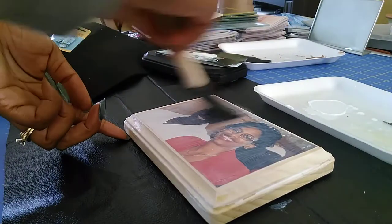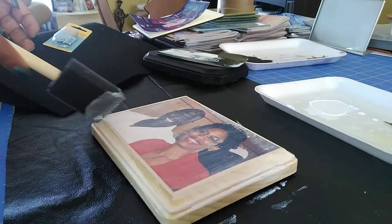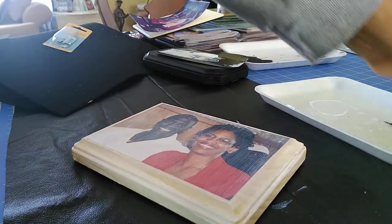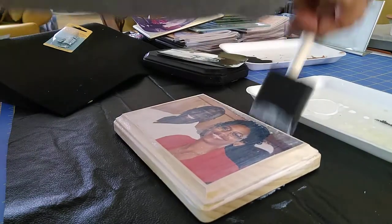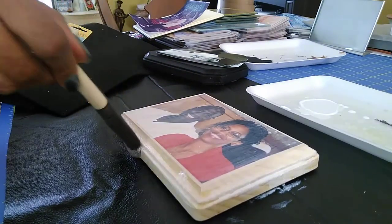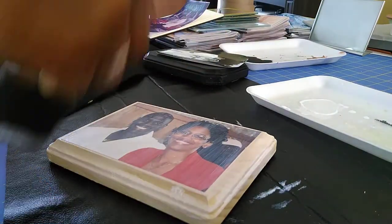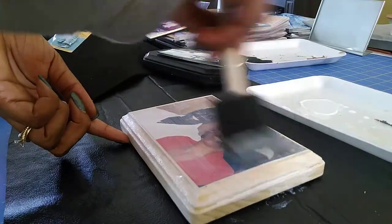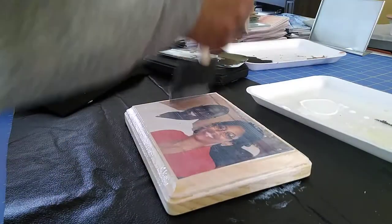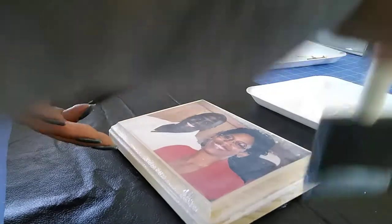It's not going to stay white like this — it's going to dry clear and have a high gloss on it. I'm going to do the sides as well, because the wood itself is going to be shiny. It's almost going to look like you put varnish on the wood. Now all I do is wait for it to dry. I just want to make sure I don't have any globs in one place and that it's all smoothed out. It actually looks natural when done this way.